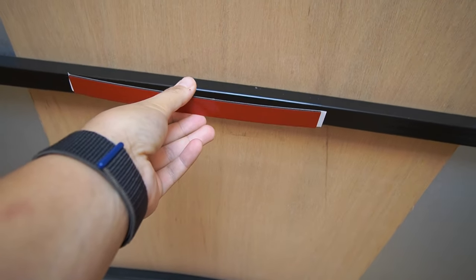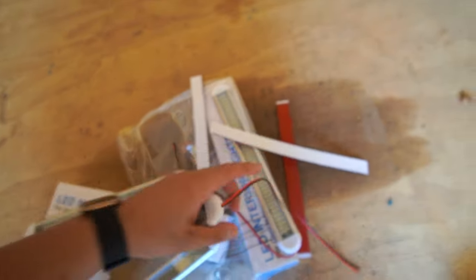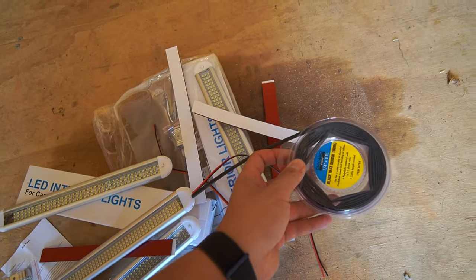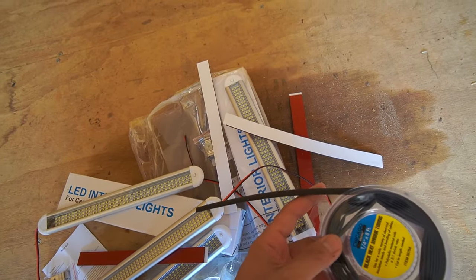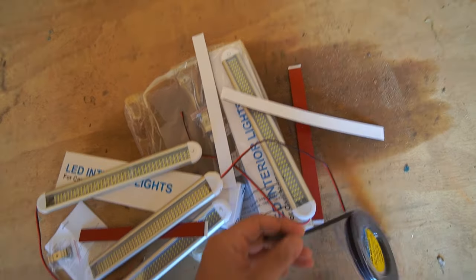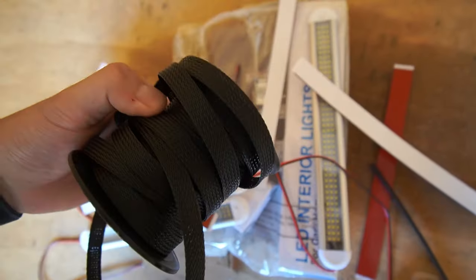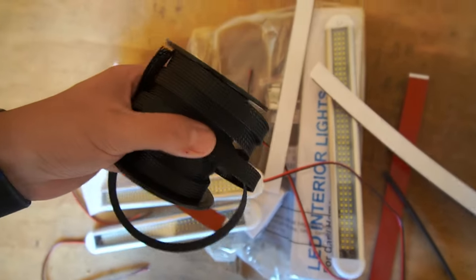I've never really liked having bare wires, so first things first we're going to put heat shrink over that to protect the wires a little bit, because we really don't want anything tearing into or nicking them. We're also going to put some fire sleeve on there so we can really protect the wires.